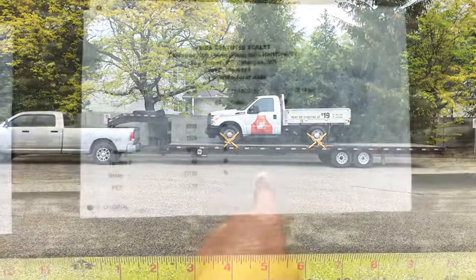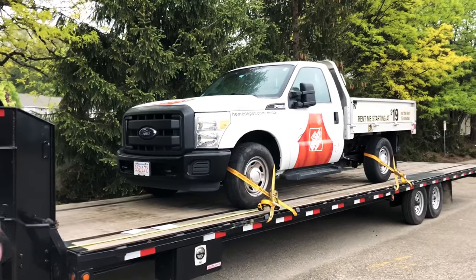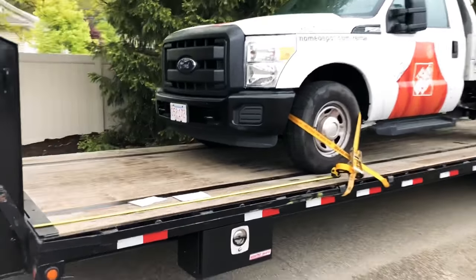Empty, I weigh 15,780 pounds. Loaded with this Ford, I now weigh 22,100 pounds. So this truck weighs right around 6,300 pounds. If I round up, I should step back about seven feet.